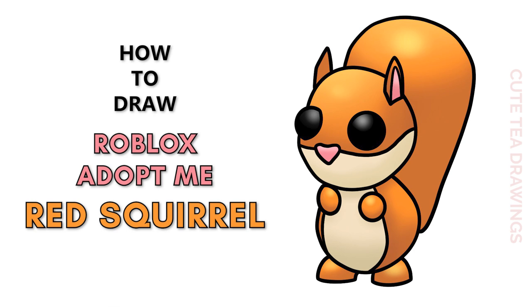Hey guys, welcome to QtD Drawings. Today I'll be drawing the new red squirrel pet from Roblox Adopt Me. I'll be drawing on my tablet but you can also follow along on paper. Please remember to like and subscribe. Okay, now let's get started.